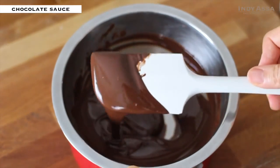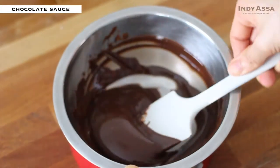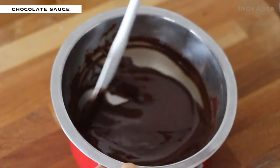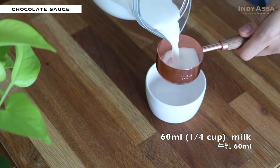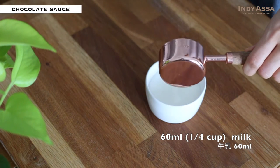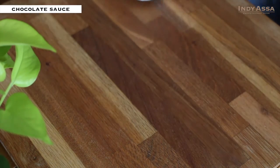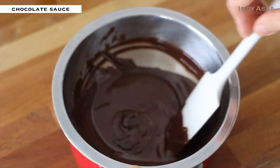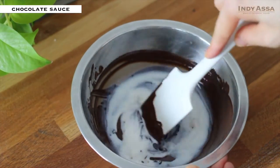I prefer to use dark chocolate for my chocolate sauce, but feel free to use your favorite chocolate like milk chocolate or white chocolate. Meanwhile, put a quarter cup of milk into a microwave-safe cup and microwave it until simmering. I'm using a microwave because it's easier, but feel free to heat it up on the stove. Once the chocolate is melted, remove it from the double boiler, then add the warmed milk in three parts.